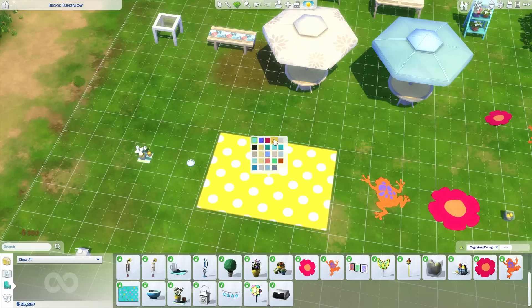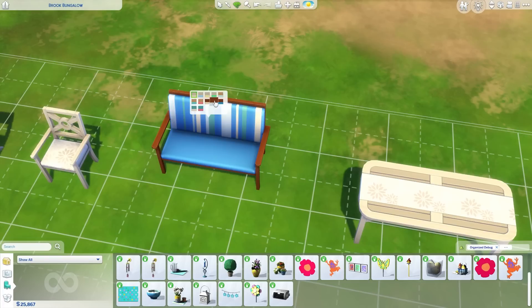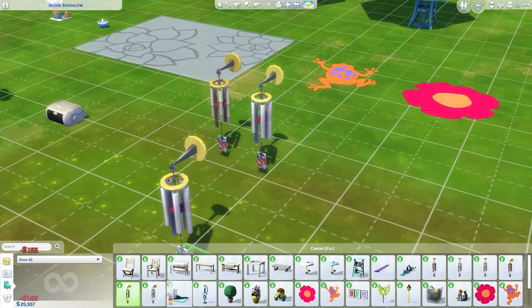There are a couple of hidden gems that you'll appreciate as a builder maybe, but for the most part it's very bland, very questionable, and you likely wouldn't dare touch most of the stuff here. The build mode is almost as horrific as the CAS. It's getting a 3 out of 10.